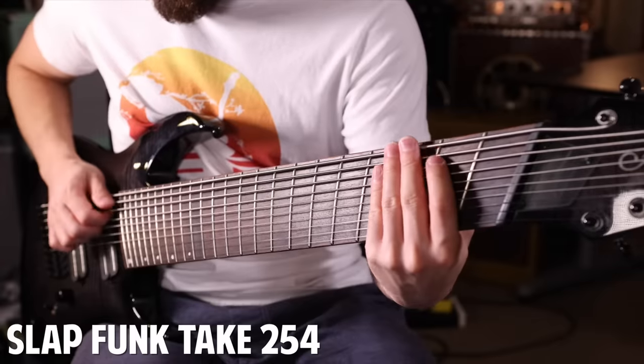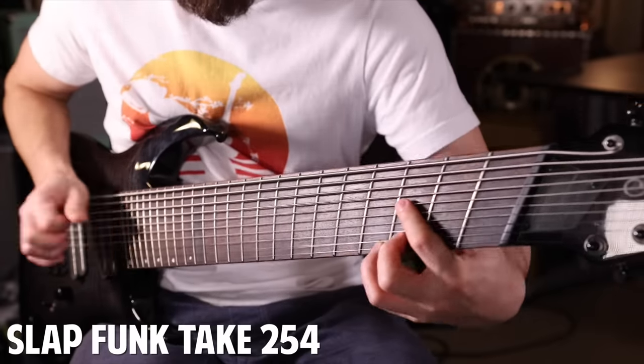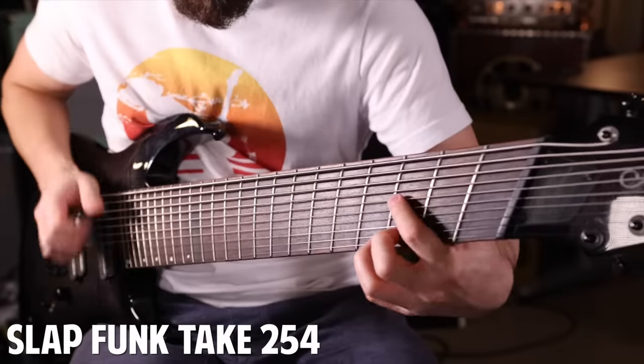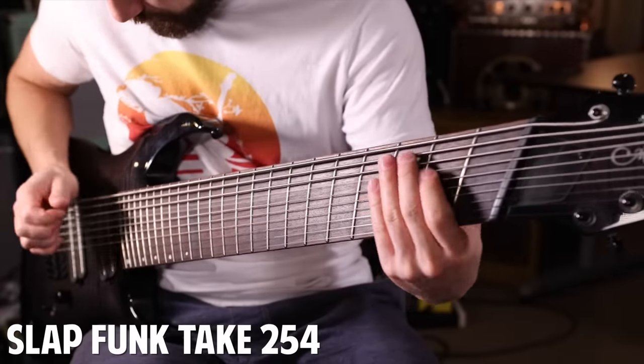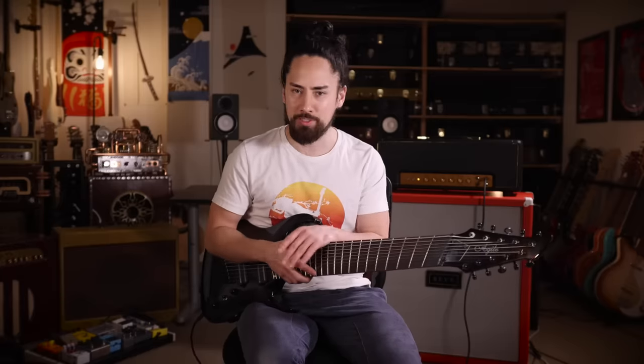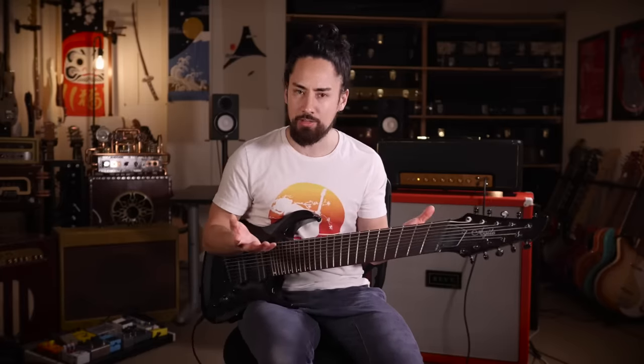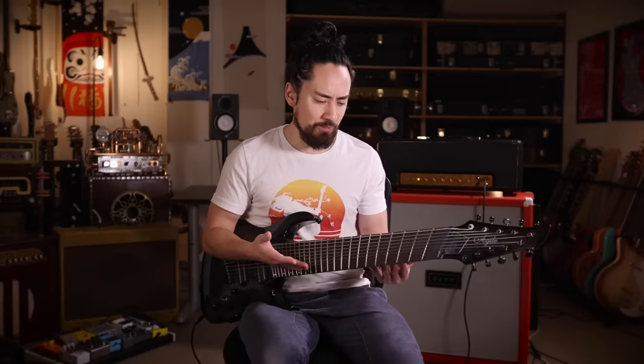Let's see how long it takes me to get that example together on the old 10-string. It took me an hour and some studio magic to get that take. I think I'm pretty open-minded when it comes to guitars and stuff, and I'm trying to find the light in this thing. I guess you can do things on it that you can't on a normal guitar, but it's not worth the time, it's not worth the effort. And I just remembered — I spent $65 restringing this thing.